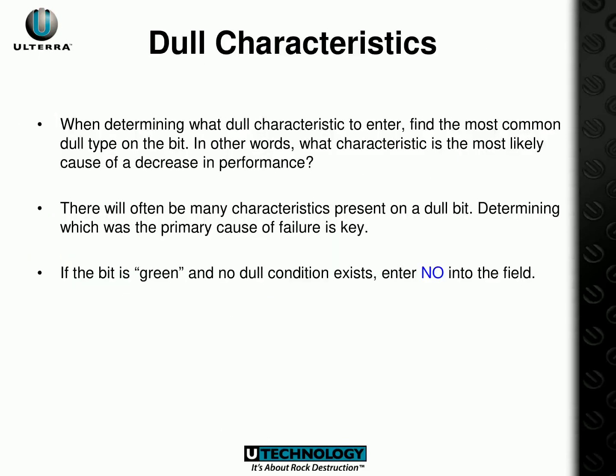Assessing a drill bit after use involves determining the dull characteristics that may have decreased its performance. If there are multiple such characteristics, the primary cause of the failure needs to be identified. If the drill bit is in good condition or no dull condition is present, the entry in the field should be marked as NO. Accurate assessment of the drill bit is essential for ensuring optimal performance in the future.